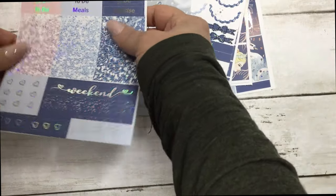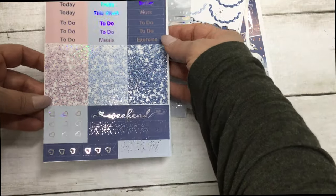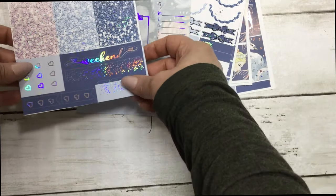The last sheet is your script headers, your glitter headers, your checklist flags, your weekend banner, and some page flags.